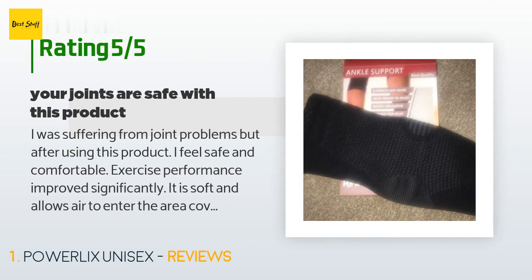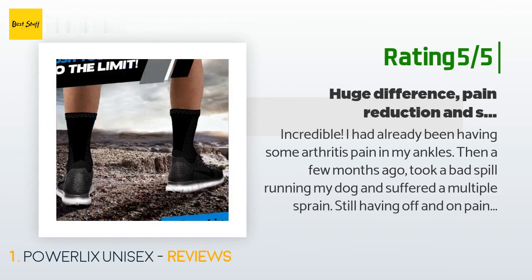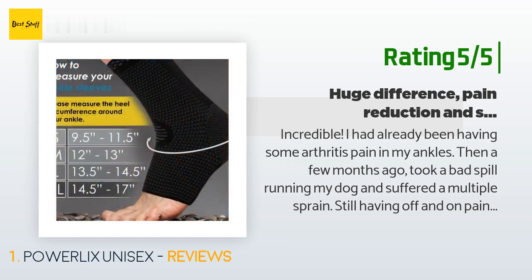A customer said: 'I was suffering from joint problems, but after using this product I feel safe and comfortable. Exercise performance improved significantly. It is soft and allows air to enter the covered area. There are no annoying odors and it is very light.' Another happy customer said: 'Incredible. I had already been having some arthritis pain in my ankles, then a few months ago I took a bad spill running my dog and suffered a multiple sprain.'